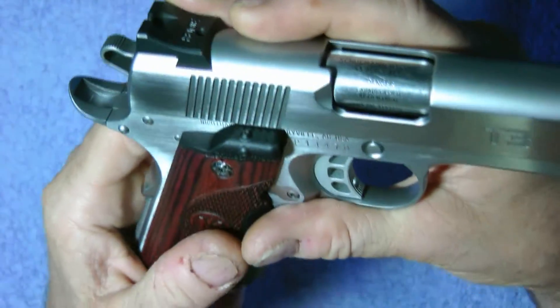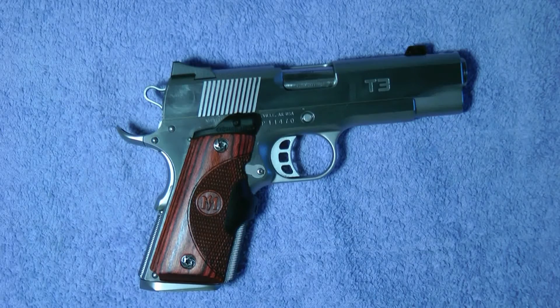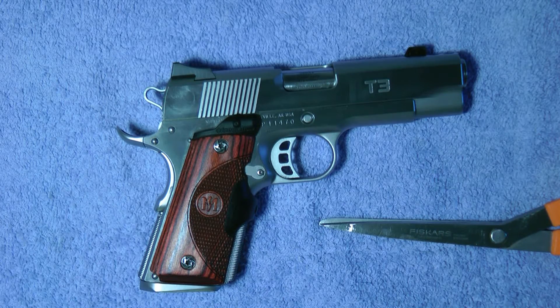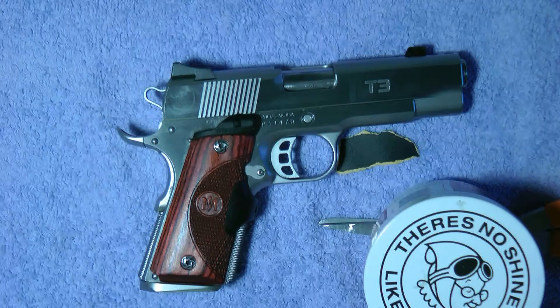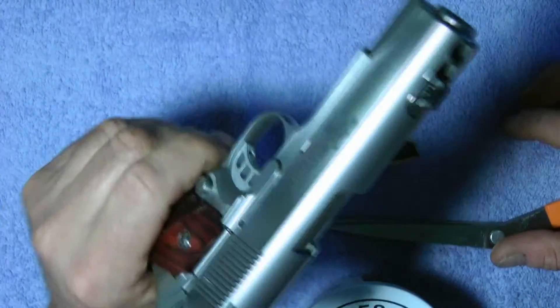We're going to flip it over and scratch it on purpose. I'm going to do a real scratch here. This is 100-grit sandpaper, and this is Mother's Mag Wheel Polish. I'll use an eraser for now. This is a five thousand dollar gun, okay?